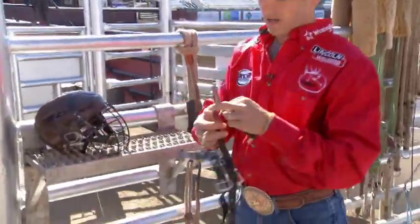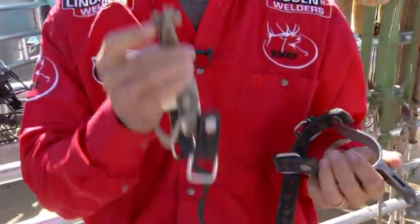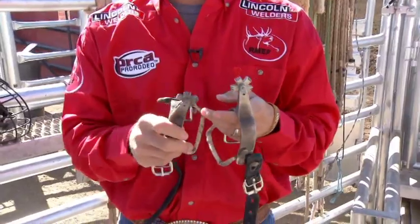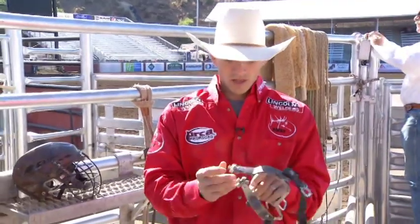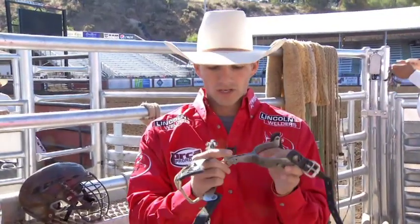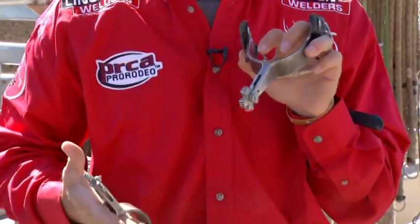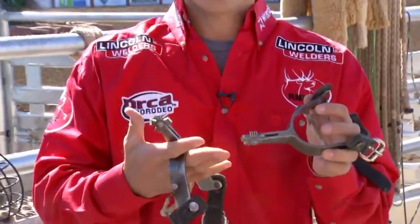The next piece of equipment is your spurs at your feet. They're not sharp by any means — I can rub them against my face and they won't cut me, there are no sharp edges. If you do end up cutting a bull in the PRCA, you can get fined, so animal safety is a big thing when it comes to your spurs. They roll a little bit but are locked. That way they help you get a good hold with your feet, because when your feet get behind you, you generally get jerked down. They're wide and dull enough that they can't get stuck in your rope — they're just a way to help you keep your feet in the right spot.